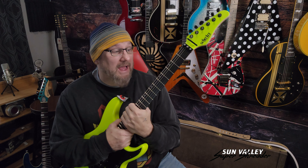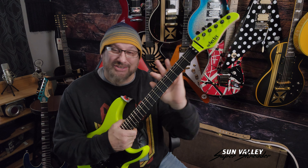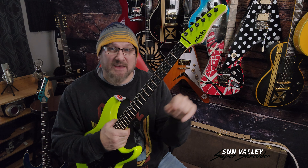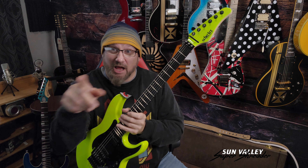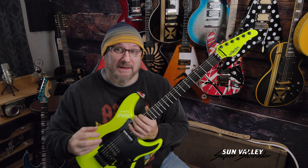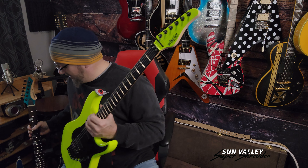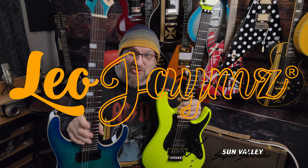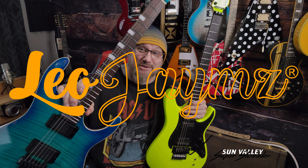A guitar in my arsenal that I recently got — that I can actually compare this to — is a really good budget guitar, and you're going to see that in the upcoming video. We're going to be playing two guitars together, because I had to play two guitar parts to do this old 90s metal song.